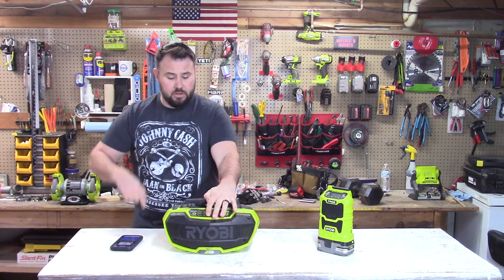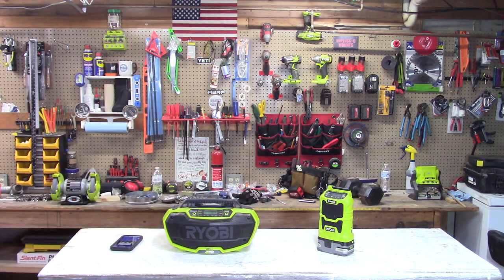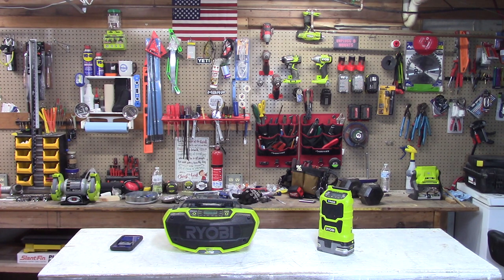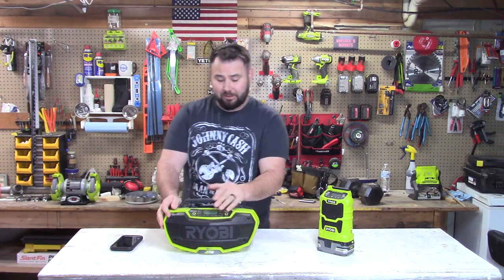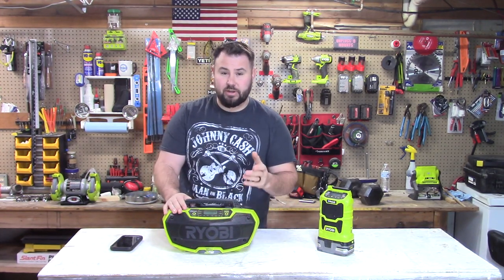You can tell it's a lot more crisp and the presentation of the music is a lot better. It has equalizers and it's stereo rather than mono, so you'd expect it to sound better. It's obviously louder than the compact, and it projects the sound out very nicely.